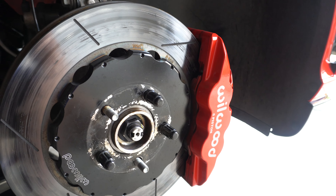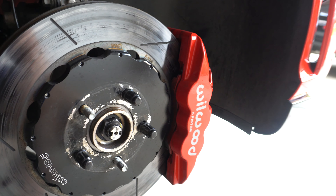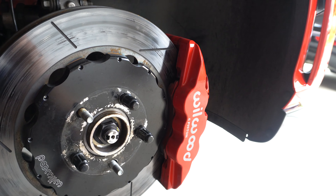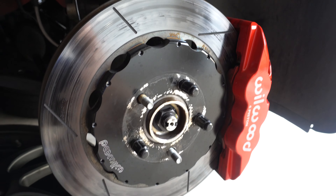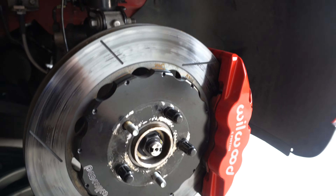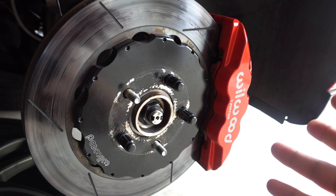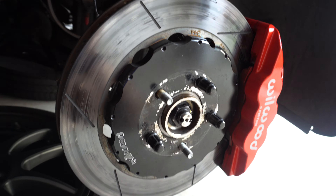I haven't taken it out on track yet, so it's going to be a test soon. I have no issues on the street so far, done some hard braking but not too hard. Once I finish the job, I'll throw on 200 treadwear tires and race pads to bed them in, and then I have a track day this Saturday.